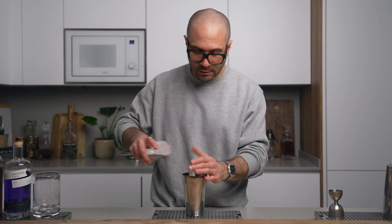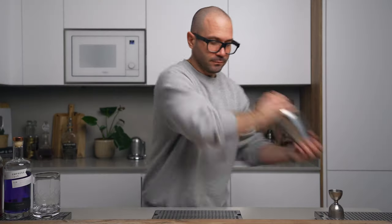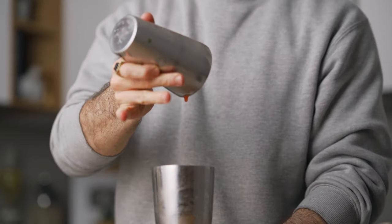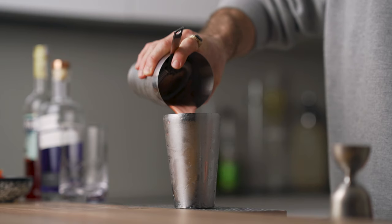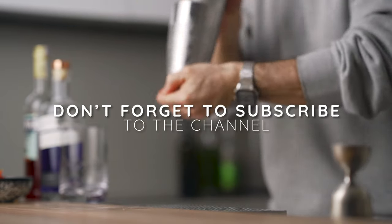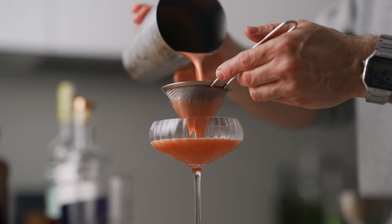Especially when there's a lot of fruits or herbs, I like to do a reverse dry shake for my sour, but this is completely up to you. So I'm gonna fill my shaker with ice and shake it vigorously for about 10 seconds. Then I'm gonna strain the cocktail into my small shaker tin, dump the ice, and shake it again for about 10 seconds. Then we're gonna fine strain this into our favorite cocktail coupe.